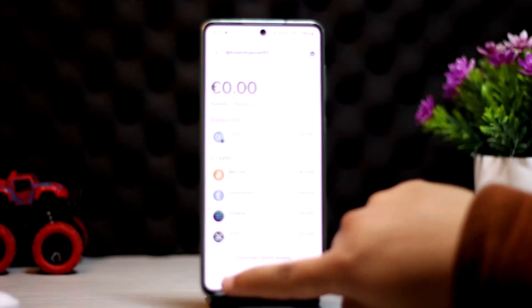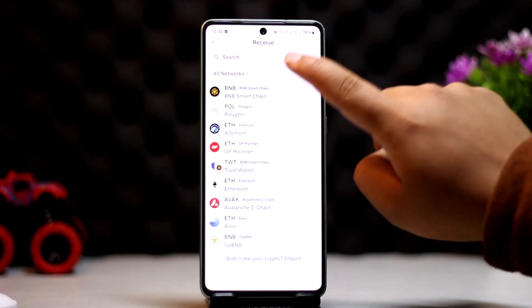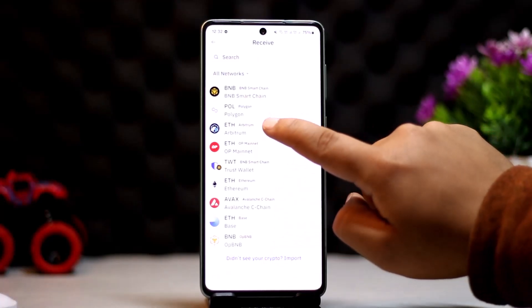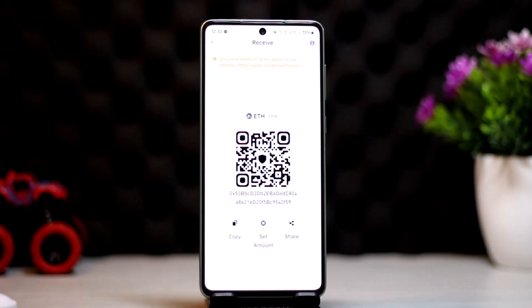The next step is to head over to your Trust Wallet and select the receive option on the home screen. Tap on receive, select the network and your crypto as well. You can see the address below — you can either scan the QR code or copy the address.